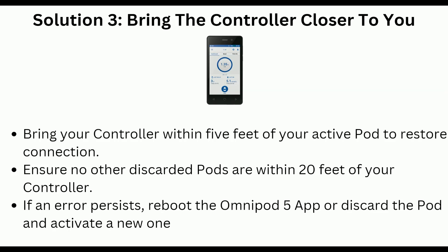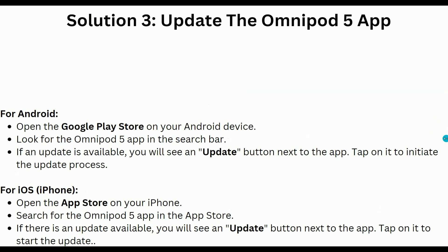Solution 4 is to update the Omnipod 5 app. For Android users, open the Google Play Store on your Android device and search for the Omnipod 5 app. If an update is available, you will see an update button next to the app — tap on it to initiate the update process.